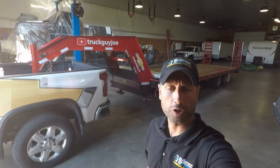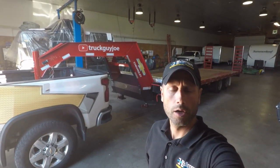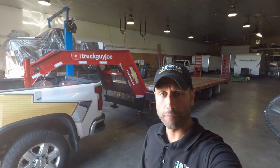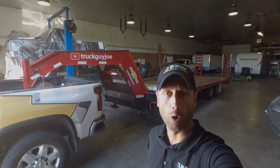Hello everybody, welcome back to the channel. This is Truck Guy Joe. Thank you for your time and thank you for joining me. On today's upload, I'm going to give you a walk around of the trailer, a one-year review. It's been a year since I bought the trailer. I've had some time to use it, put some miles on it, haul some different items. So I figured this would be a good time to give you an update and let you know what my ownership experience has been like over the last 12 months.